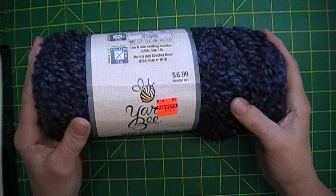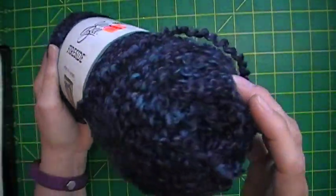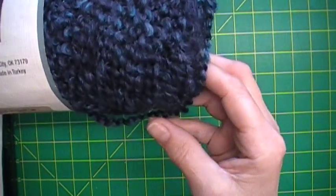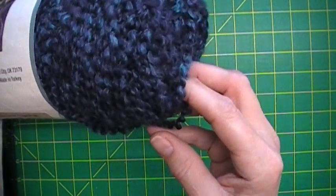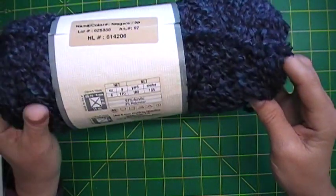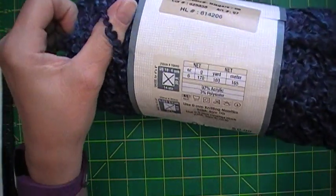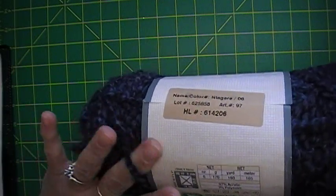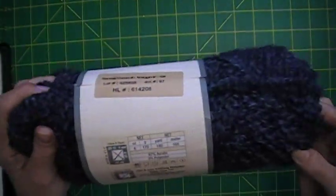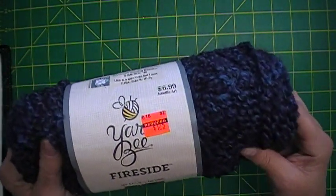I found Fireside — oh, this is so pretty! The color is called Niagara, made in Turkey. It is 180 yards, 97% acrylic and 3% polyester, and this is a bulky five. Regularly $6.99, I found it for $1.25.